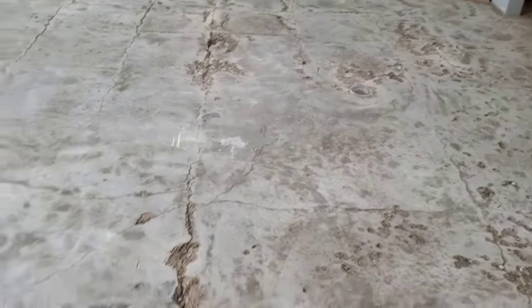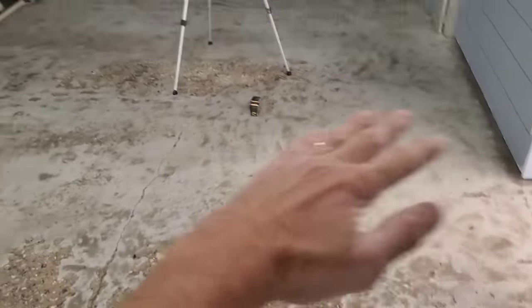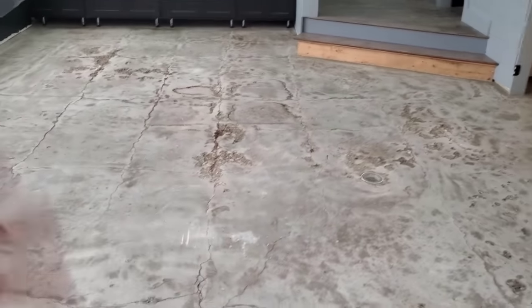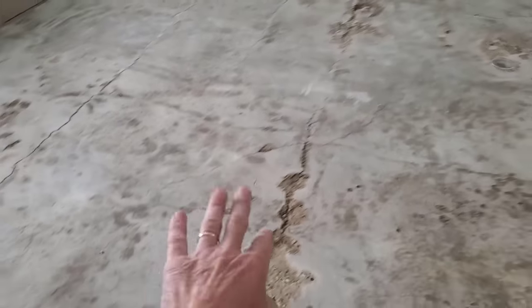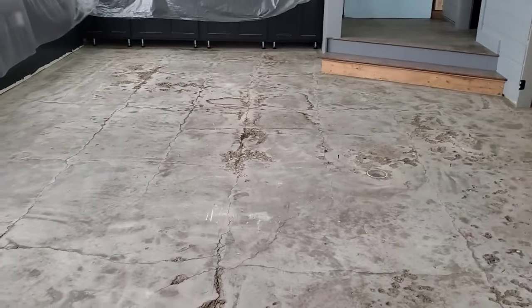Normally, if the self leveler were the finish floor, we would have patched all these deep areas first. But since it's not the finish floor, we're just going to go right over everything and use the self leveler just to level everything. We'll see what happens — sometimes it'll dimple a little bit over these, and if it does we can fix that before we do the stampable overlay.